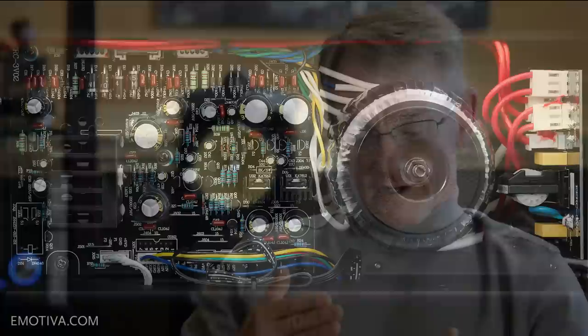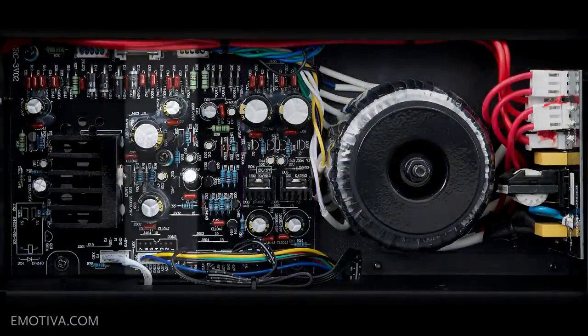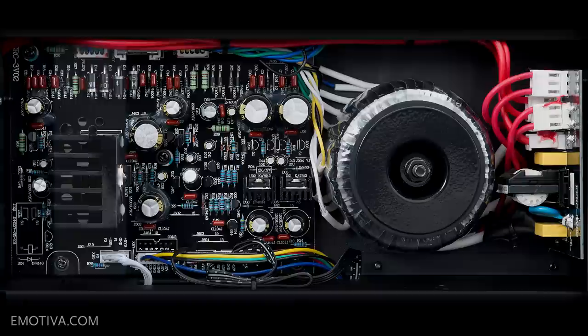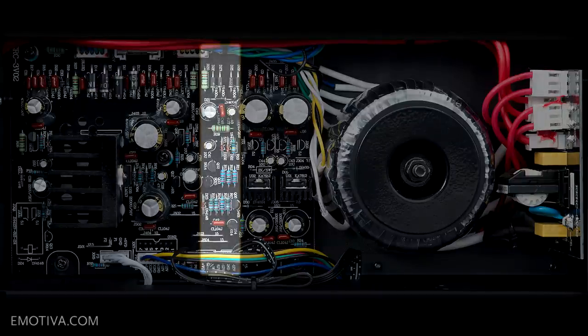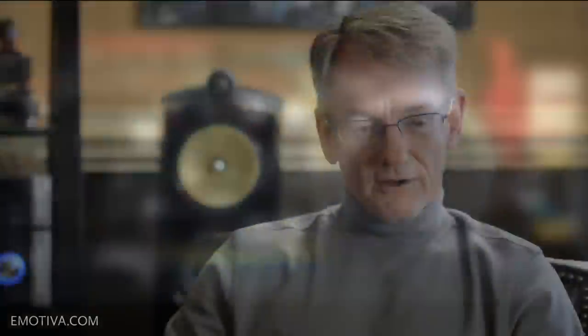We took the same approach with the power supply itself. It's not just one power supply running the whole thing, like you'd find in a lot of other units — not just 5 volts driving the front panel, the tray loader, the optical drive, and the output stage. We have separate power supplies for the audio stage, separate for the digital stage, a separate power supply just for the tray load, and a separate one for the front panel display. By doing that, everything works at its optimum level.